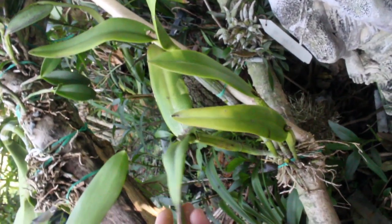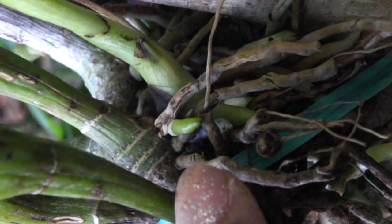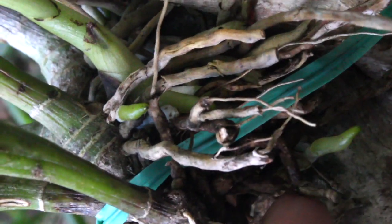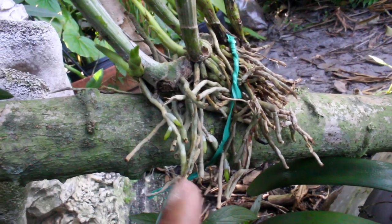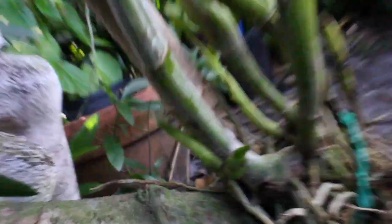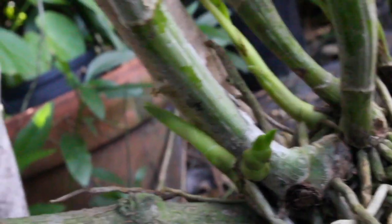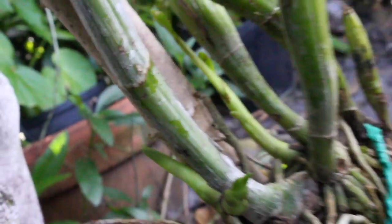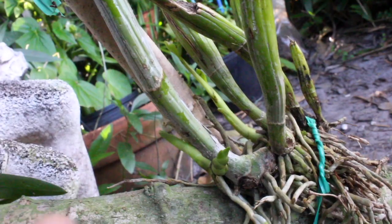This one right here is a nice five-bulb division. You can definitely see those nice root tips that are growing out. And what's even more amusing is that not only are you seeing these beautiful little root tips coming right along, but you're also seeing some beautiful new growths as well — this one has one, two, and also three. So bravo, little division, bravo.